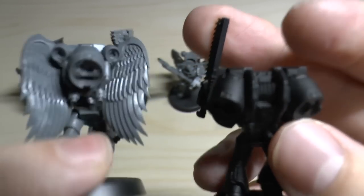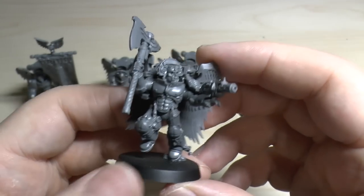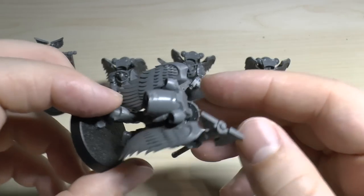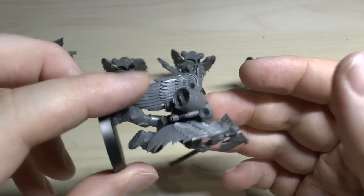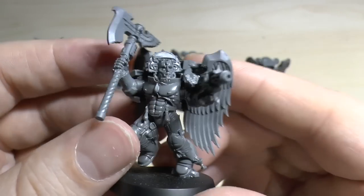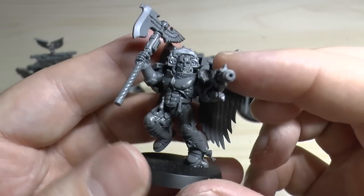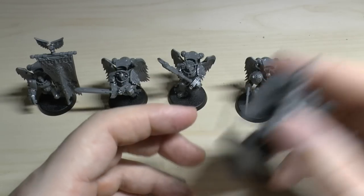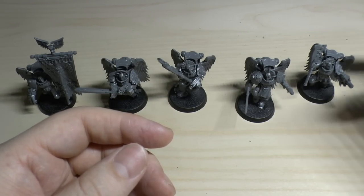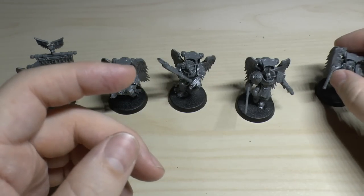The jump packs are slightly different to your mark four, five, or seven - your standard jump pack has one main thruster, and this one has a main thruster plus two little thrusters as well. It'd be cool if the wings and jump pack factored into the rules somehow, but alas it's not. I like all the parts - the poses, pauldrons, weapons, guns. I really should have found a pointed finger for the main guy.